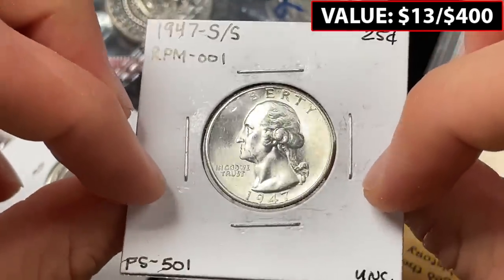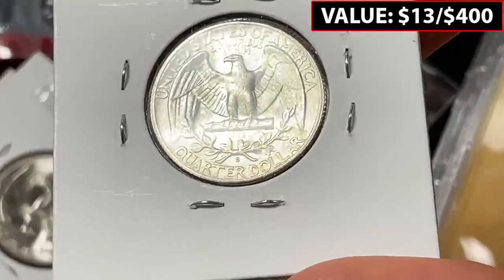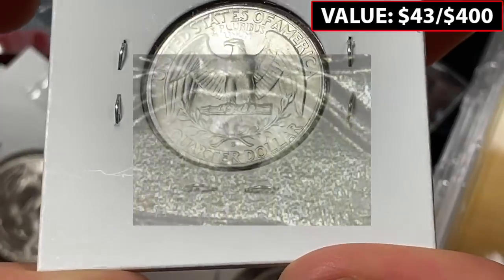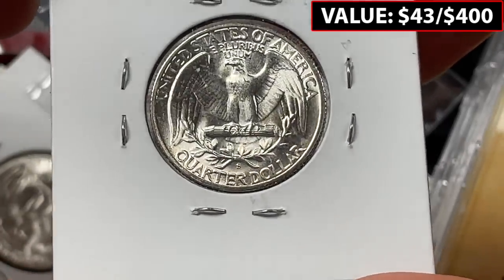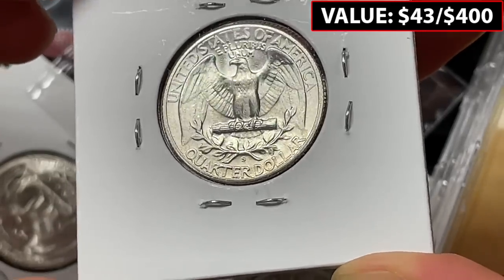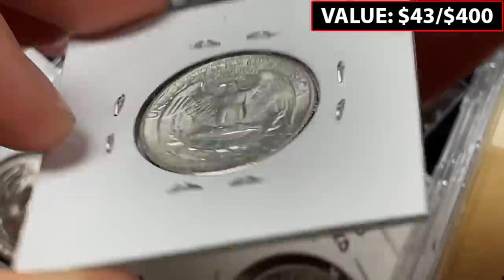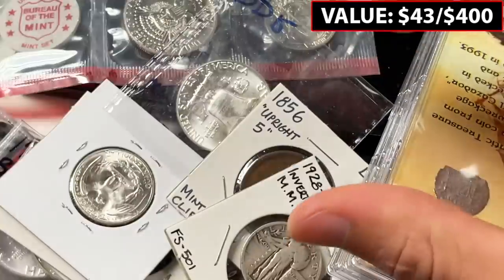This one says it's another repunched mint mark, in pretty good condition — S over S, 1947. I actually said if the value is way over the full $400 for both grab bags that I'll pay him more and write him an extra check. But yeah, another repunched mint mark — great way to start out.